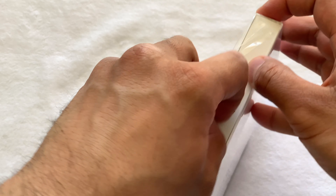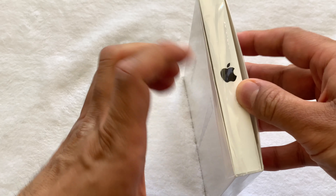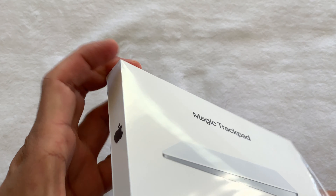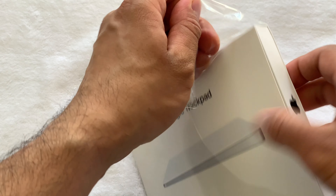In this second generation, they have taken out the need for batteries, and now the device has rechargeable batteries, making it sit flat and thin, just like the Apple Magic Keyboard 2. It is also rectangular, which enables it to better track movement by mapping it to the display.